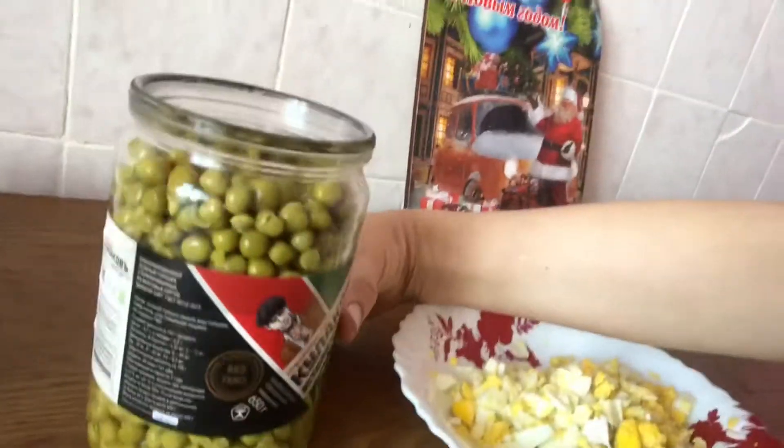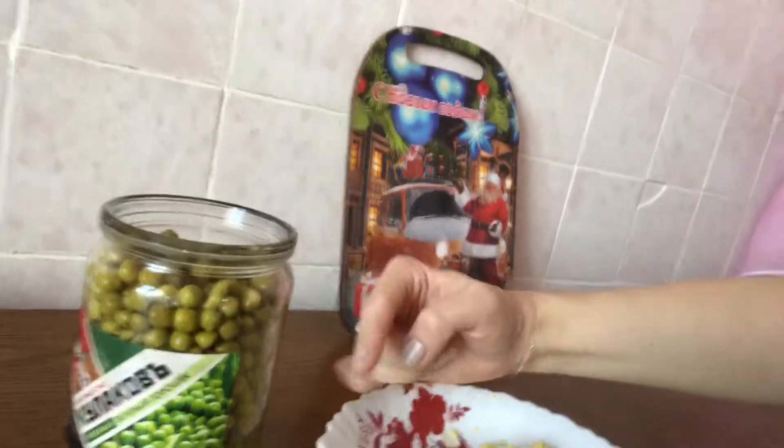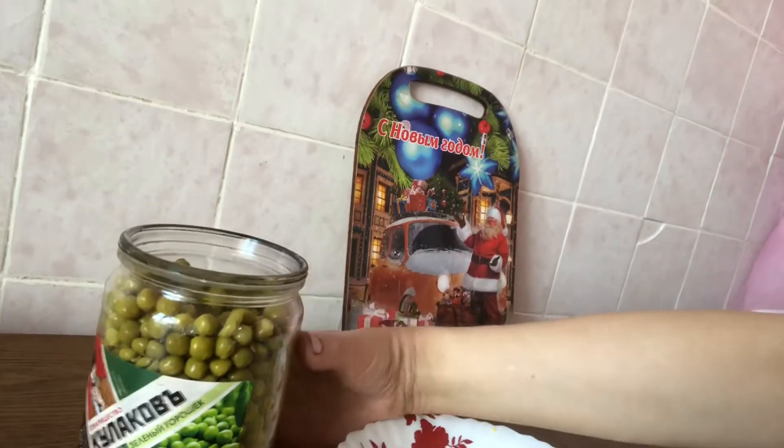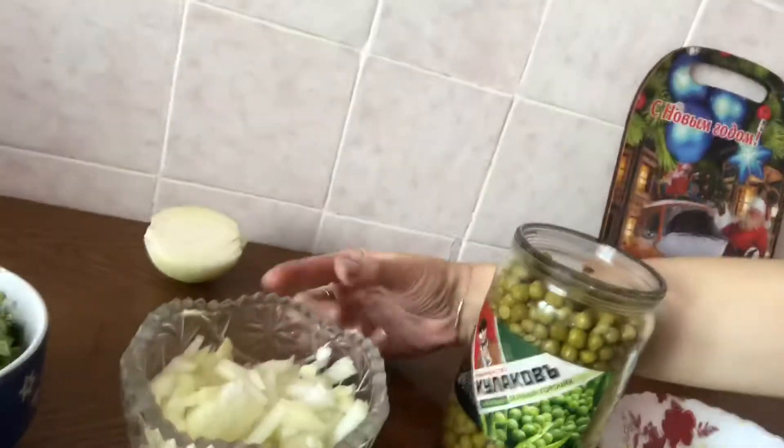The next ingredient, the third ingredient, is canned peas. I bought it — you can buy it in any supermarket. You just need one can of canned peas.